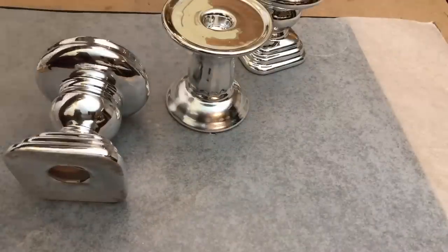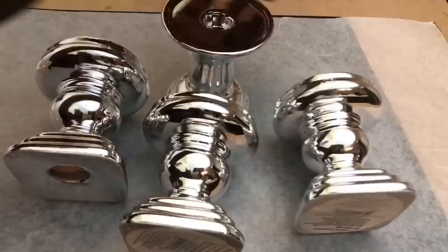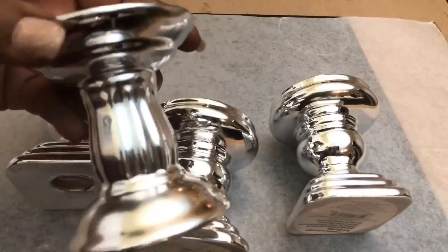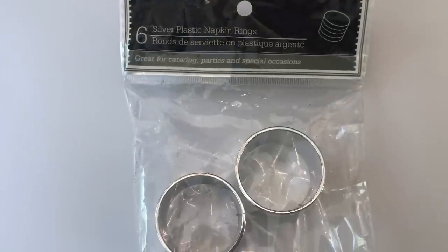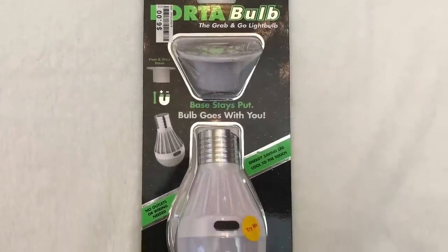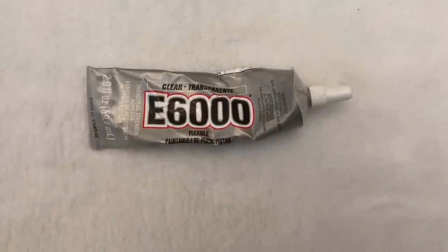For project number two, I used four of the silver metallic candle holders. I could only find three of the same design and a fourth that was slightly different, but I managed to use all four. I also used one of these napkin rings that I already had, one of these portable light bulbs that I purchased from Big Lots for six dollars, a three dollar lampshade that I purchased from Five Below, and my E6000.